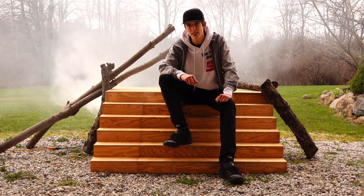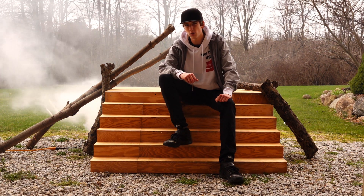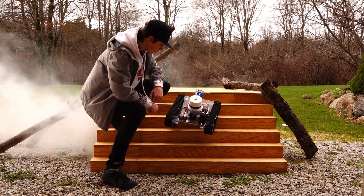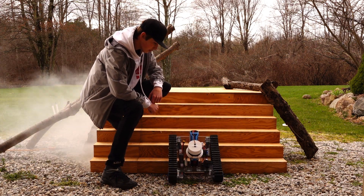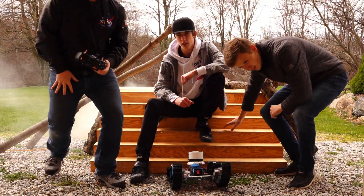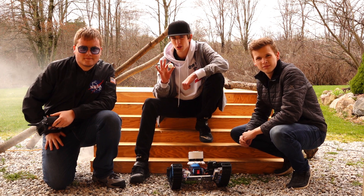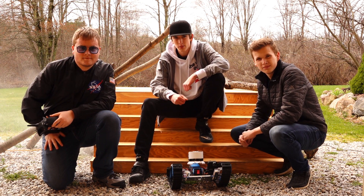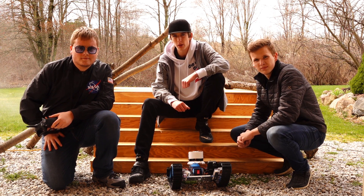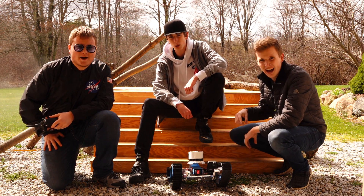Rising from the smoke of our failed 2019 Rescue Robot, Indestructible the First, is ISTEM's new and robust Rescue Robot, Indestructible the Second. This robot is an engineering feat designed from the ground up for the sole purpose of collecting ping pong balls in the most extreme environments, and this is how we did it.